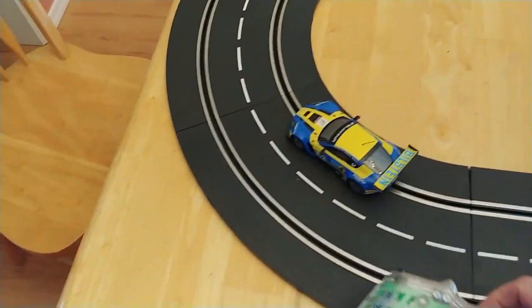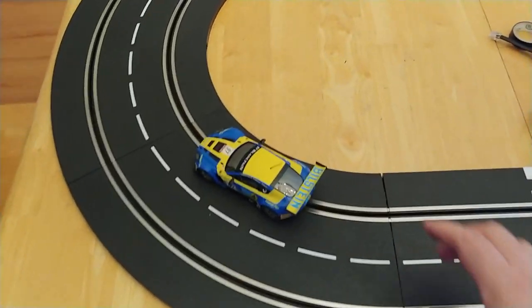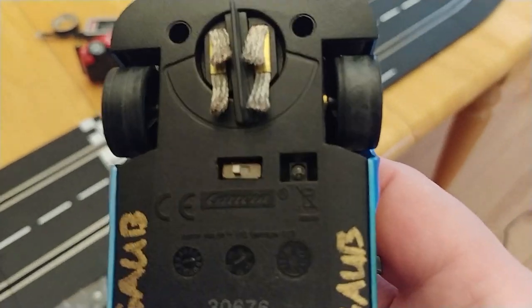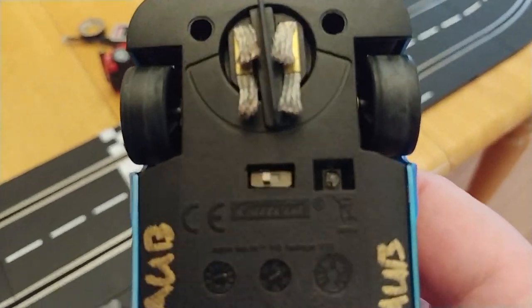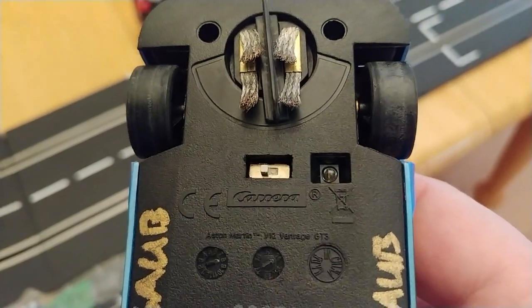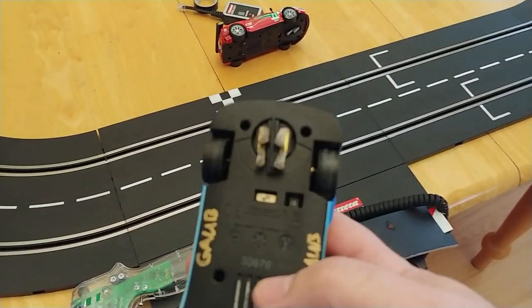It's a common misconception that the switch on the bottom of a Carrera Digital 132 or D124 car is an analog-to-digital or digital-to-analog switch. And if that were the case, then this switch would be in the digital position, having just proved it by running the car on my Carrera Digital track.